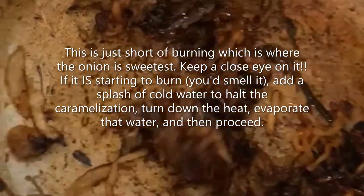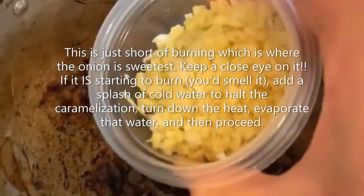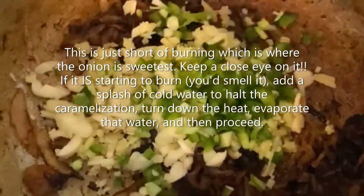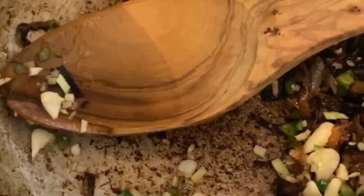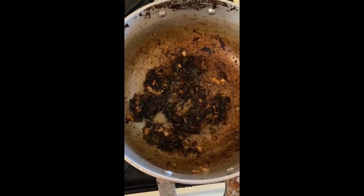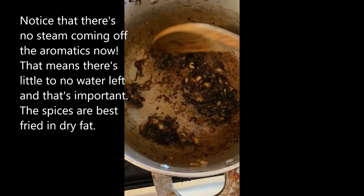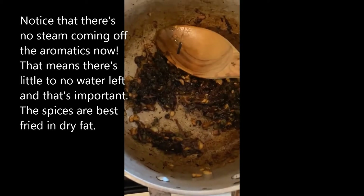Now that it's about 90% of the way there — the majority of it's brown, just a couple of white strands left — I want to add those other aromatics from earlier: ginger, garlic, and some jalapeño for spice. The pan is dry, not much fat left, so I'm just going to add a little oil so we can actually fry all those goodies.